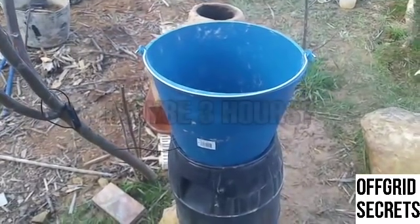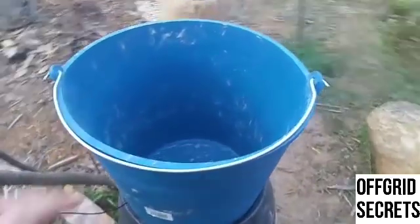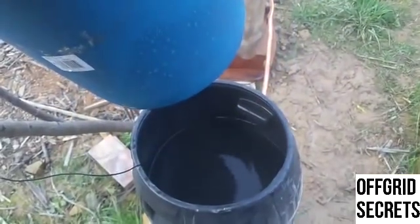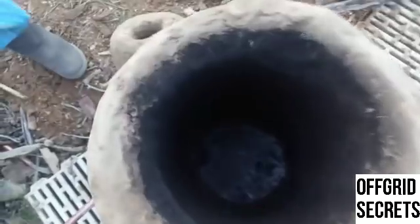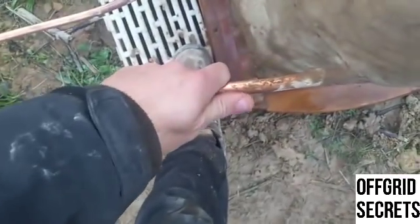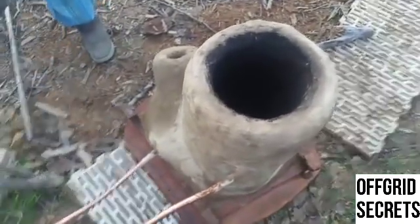It's actually been three hours since we started. This thing's been off — it's been at least two hours since we last put fuel in it, and this pipe is still really hot. It works better than expected.